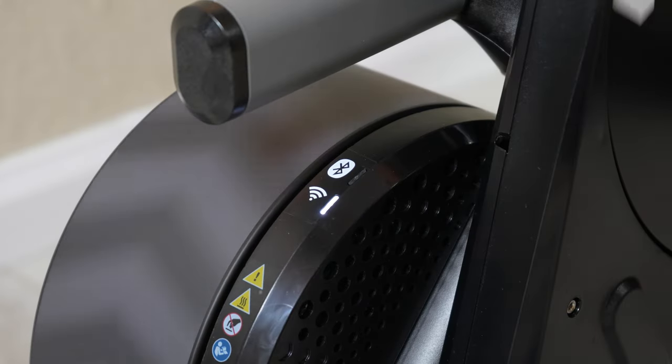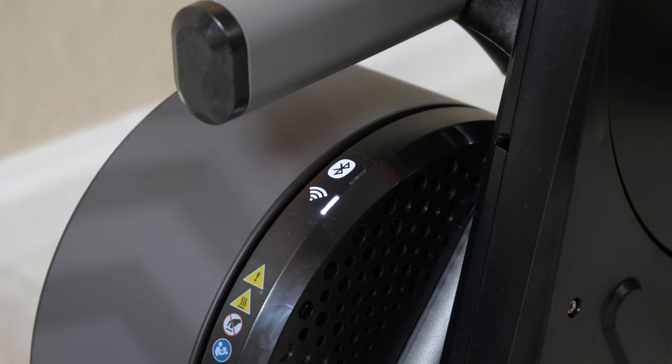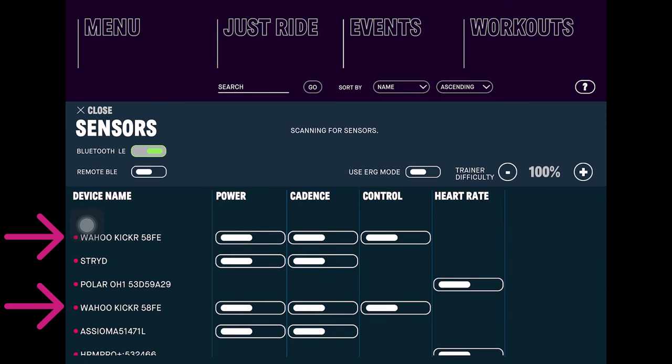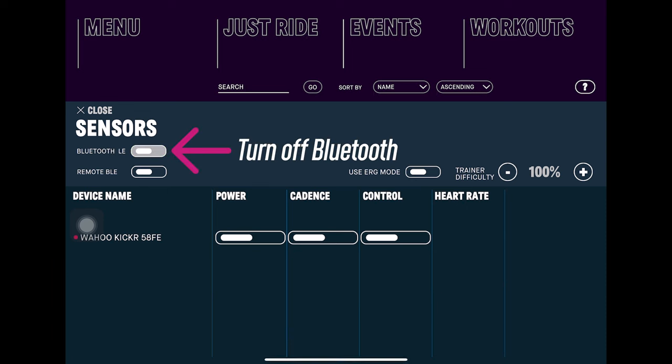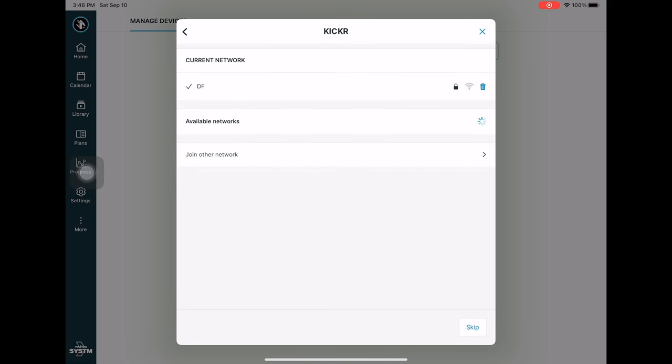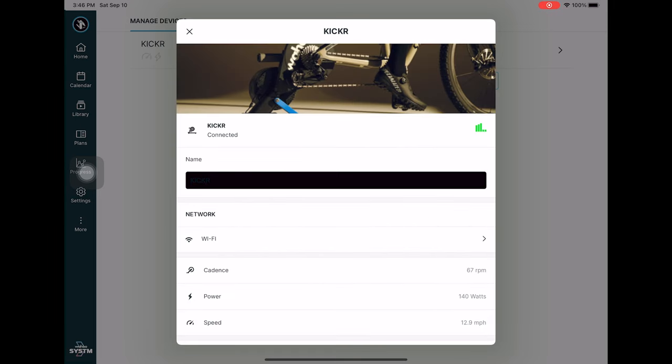Building on the idea of a more robust connection to training software, the new Kickr now has Wi-Fi, working under the exact same protocol as the hardware connection. When you load up your training software — for example, the Wahoo RGT app — you'll see an additional Wi-Fi connection listed alongside the Bluetooth connection. Wi-Fi also frees up Bluetooth connections, which is great for those of us using Apple TVs with their two Bluetooth connection limit, allowing for a lot more freedom with Bluetooth accessories. To set it up, when you add the Kickr to the Wahoo app you'll be prompted to connect it to your local network.